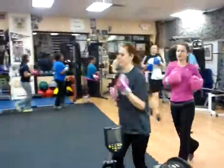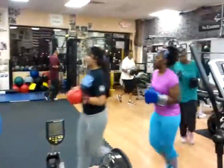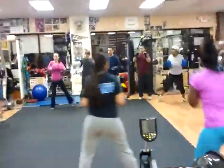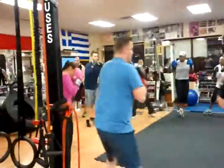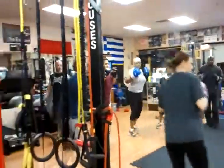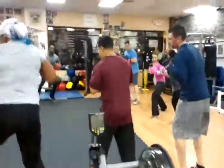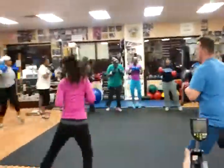Same direction. Get that blood flowing. Get a good warm up. And back to the right, shuffling to your right. Hands are up still. Light on your feet. Twist your wrist in. Now it's tight. Hands are up. We're bouncing your step, hands are up.